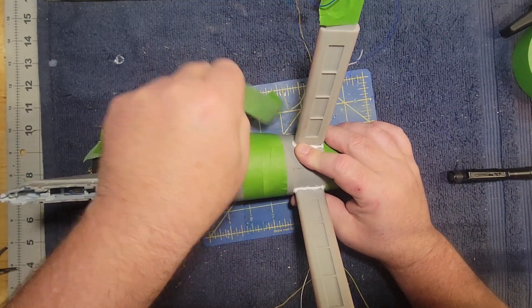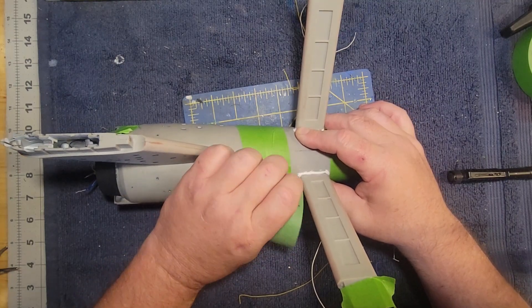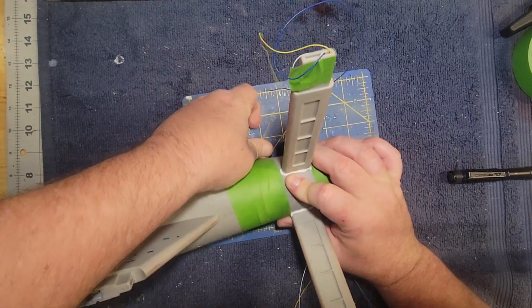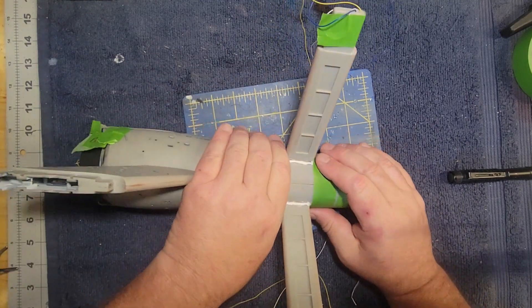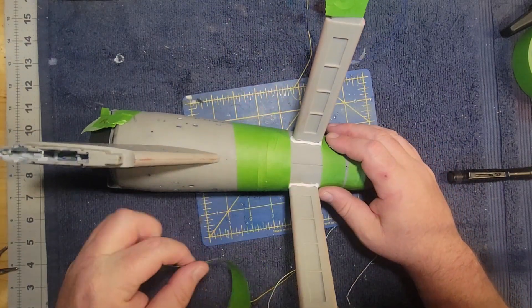The next video after this will cover wiring the saucer section. I've got that started a little bit. We'll be laying in the navigation lights — red and green — the strobes for the top part, and all that good stuff.